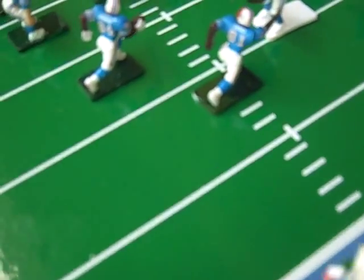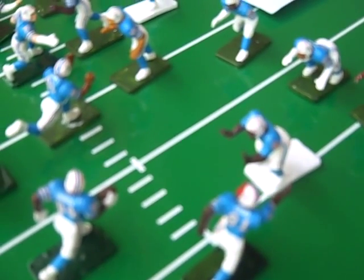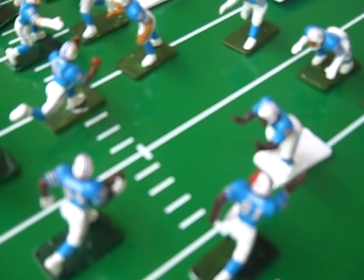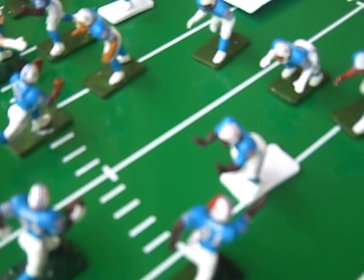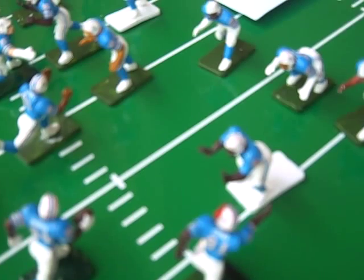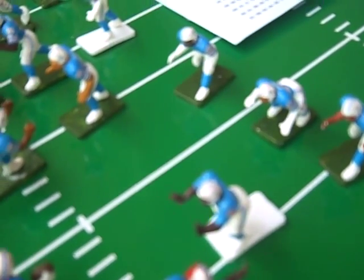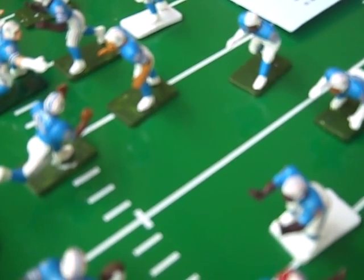Hey, what's up everybody in the electric football community? This is Leron King. Showcasing and actually up for sale is my DFW Houston Oilers team with about 19 or 20 custom poses, face masks ready to be put on.